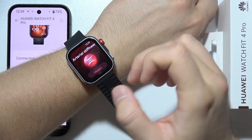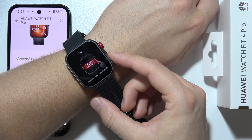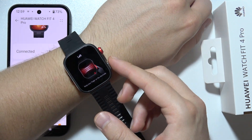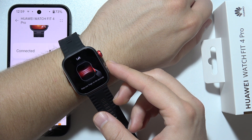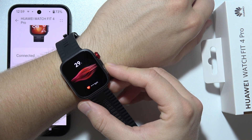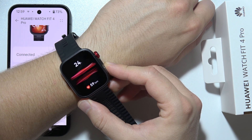We have to click OK, and now we have to start measuring and put our finger on it. As you can see, in my case there was a little bit of lag, and it doesn't actually start measuring immediately.